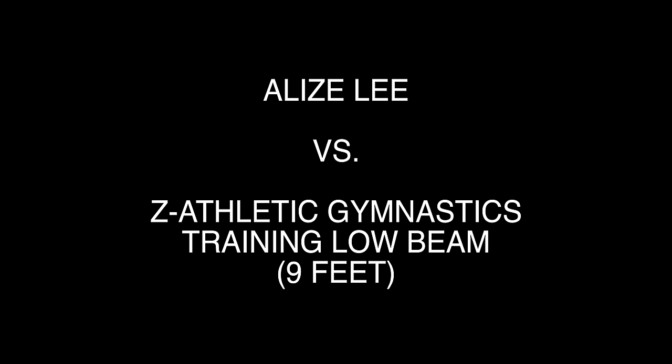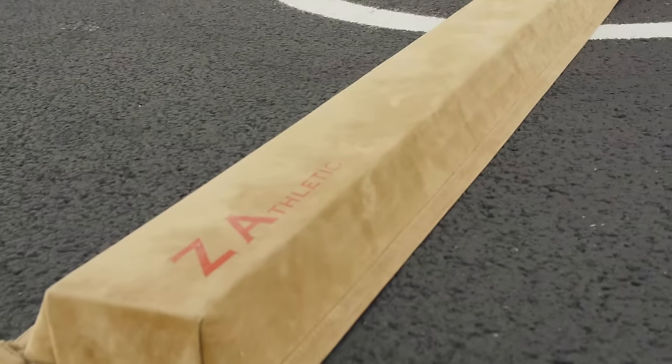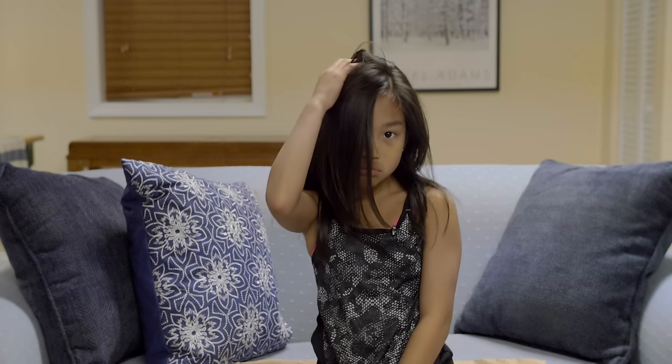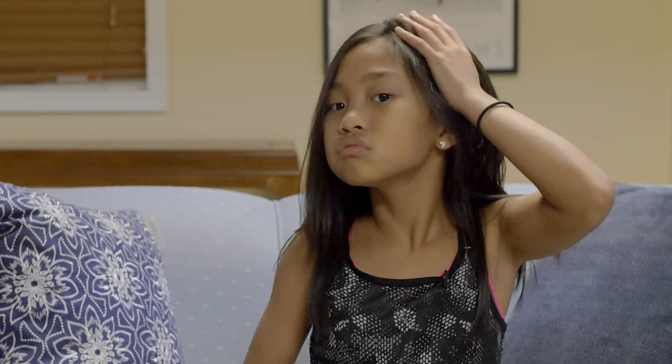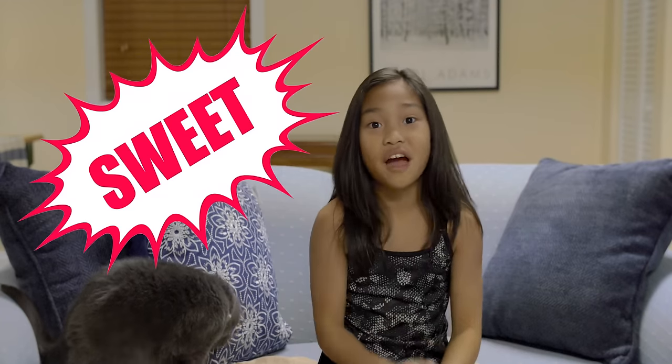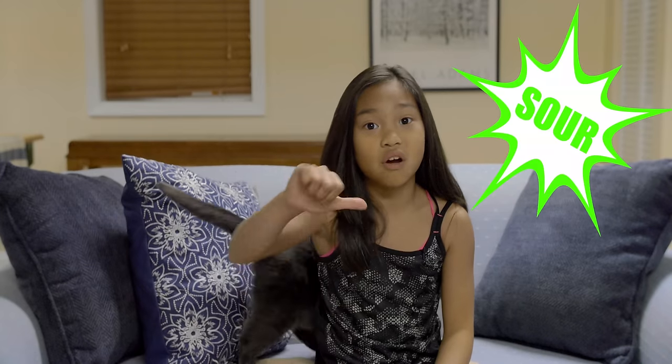This week on Sweet and Sour Reviews I'm going to go over my overall impressions of a balance beam my mom bought me over the summer. I'll give it a sweet rating if I think it will be something you guys will like, and I'll give it a sour rating if I feel it's not worth the money.